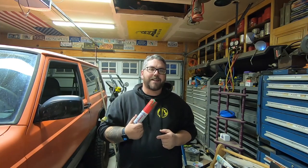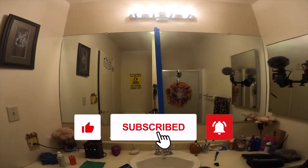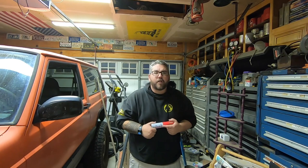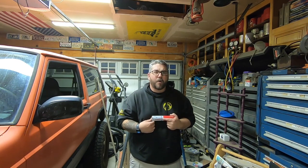Hey guys, in today's video I'm gonna be reviewing this anti-fog hero by Shine Armor. If you're new here, welcome to the channel and don't forget to subscribe. If you haven't heard of Shine Armor, I highly recommend you check them out — I'm gonna put links in the description below to shinearmor.com as well as this specific anti-fog hero which I am reviewing today.